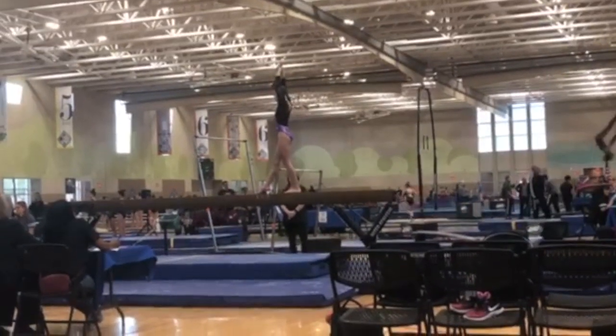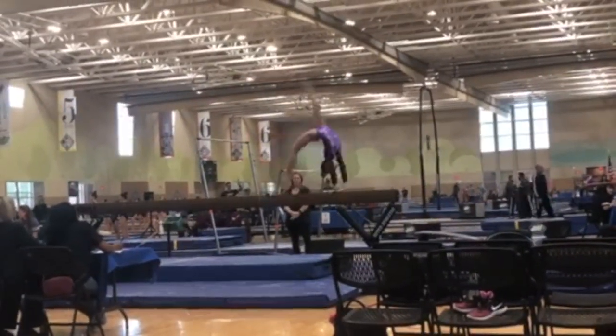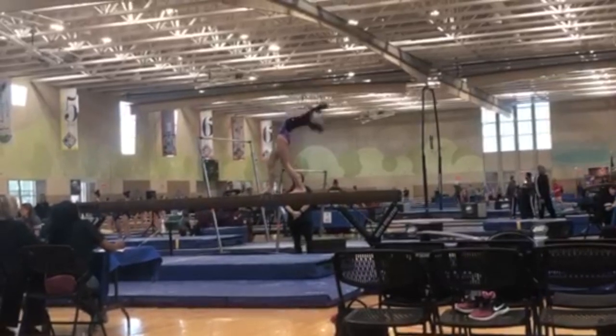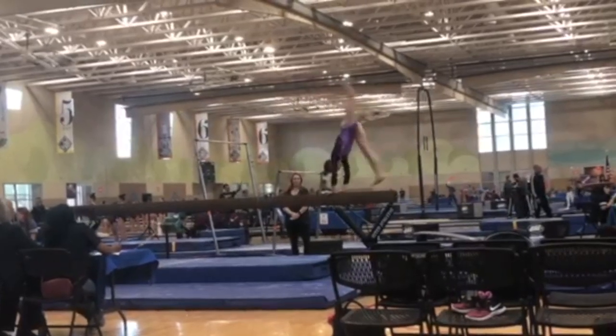She's getting ready to do her dismount here, and you can see she takes a little bit too much of a pause before she does her back walkover dismount. We can see that Claire has bent legs throughout this back walkover.